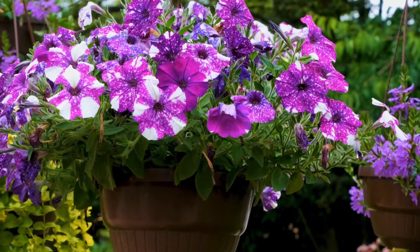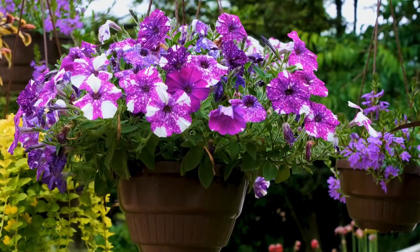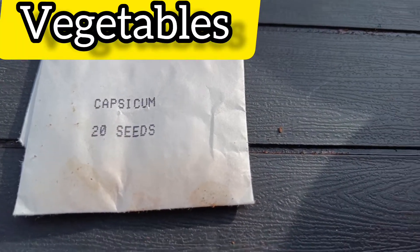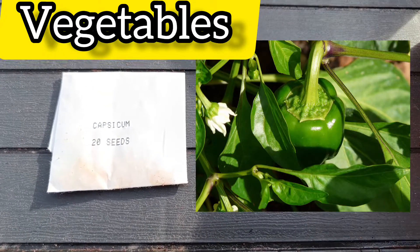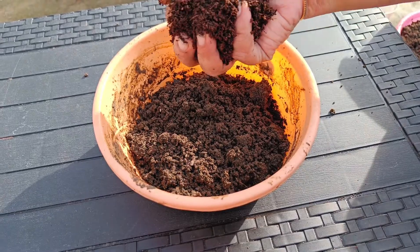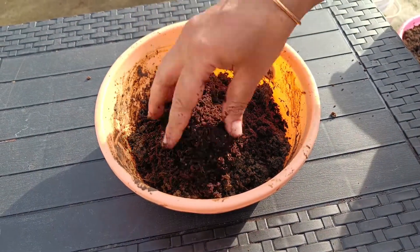It's easy to grow and there are multi-colored colors. Let's put some vegetables in the pot. First, let's put the capsicum in the potting mix.